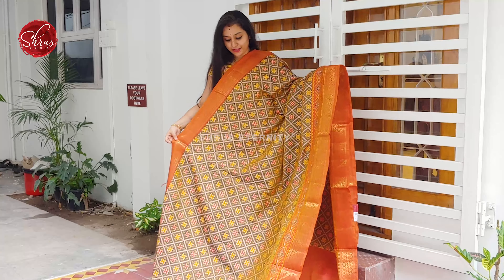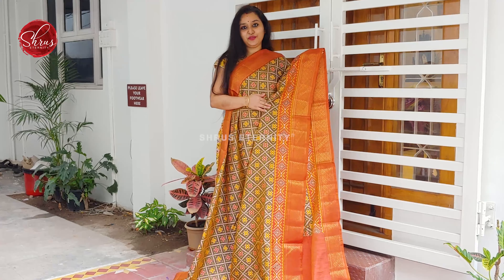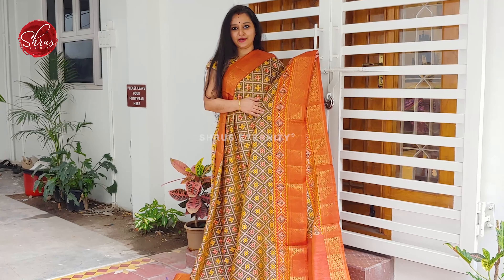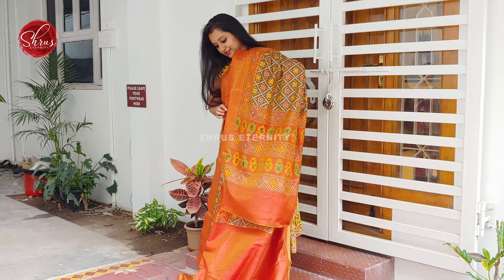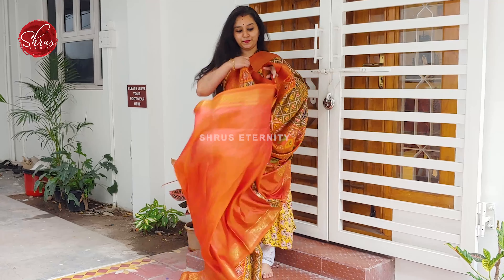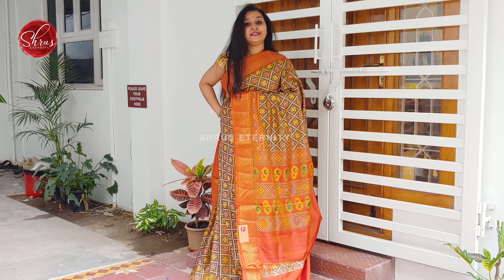Next we have a very different army green with orange combination. That is going to be the pallu — a beautiful orange colour printed pallu. A self printed orange colour. Price is 1780.